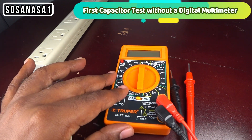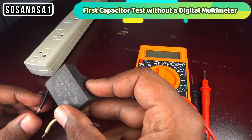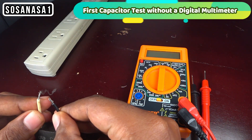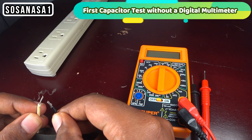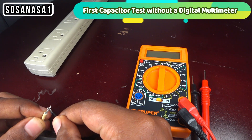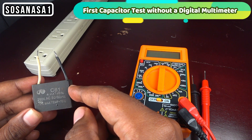The first way is to take the cables and touch them to each other. Now the capacitor is discharged.